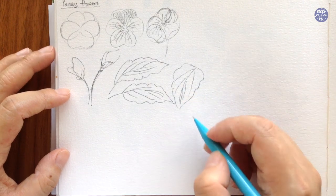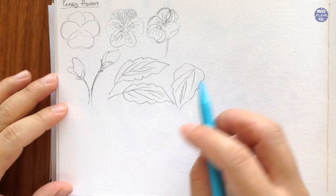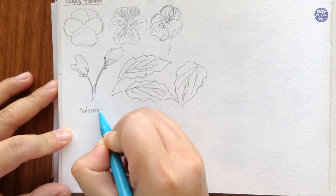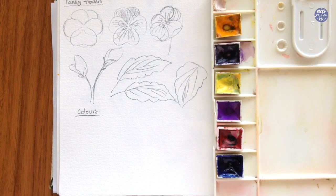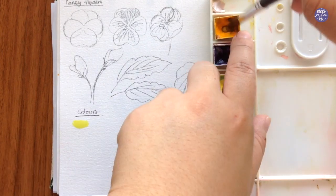I'm going to go over the colors now, and for this painting I want my pansies to be purple mostly, but there are a lot of different color variations that you can also come up with. I'm just going to list down the colors that I'm going to use and show you how I apply it later on in the painting.